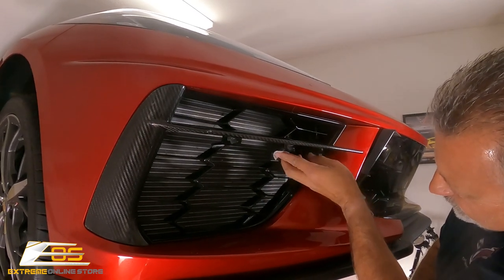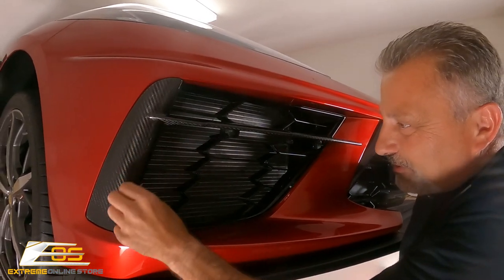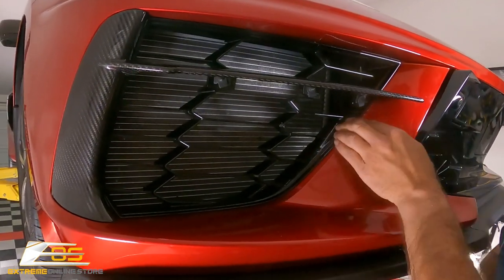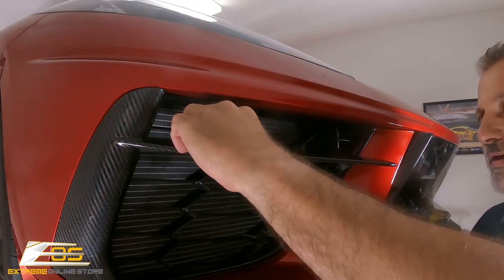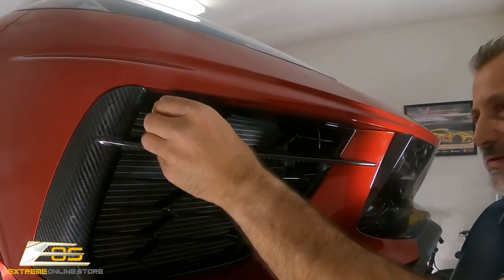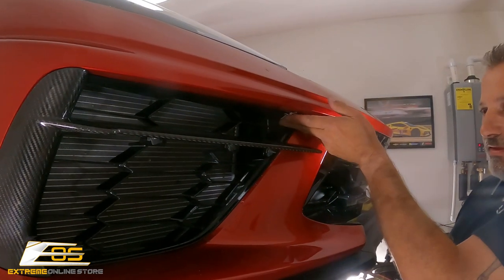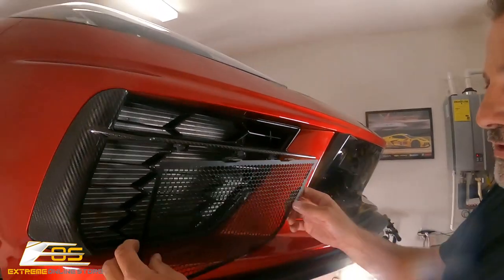There are mounting points here and here, then around this rim all the way around. Then we're going to do the same thing up here along the side and up above, just like that.